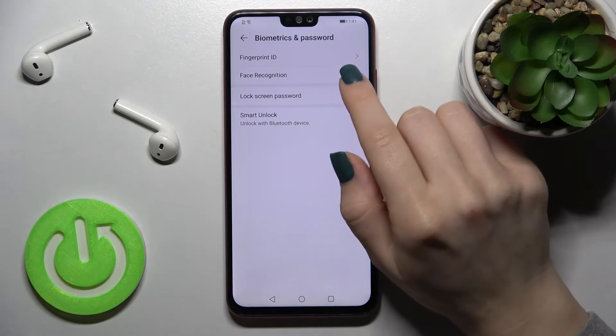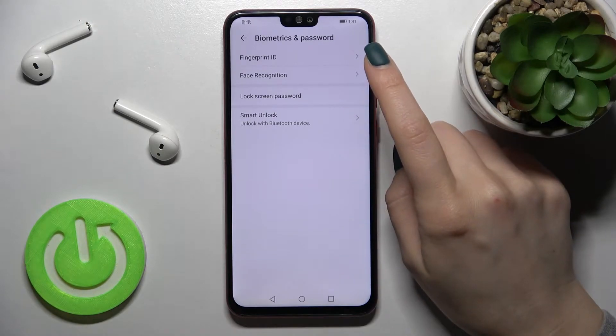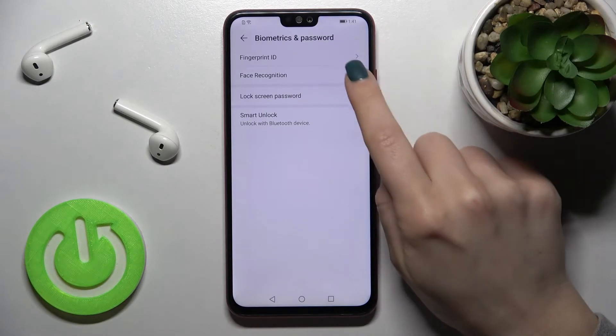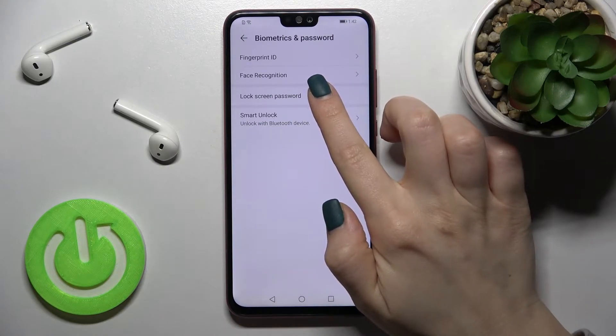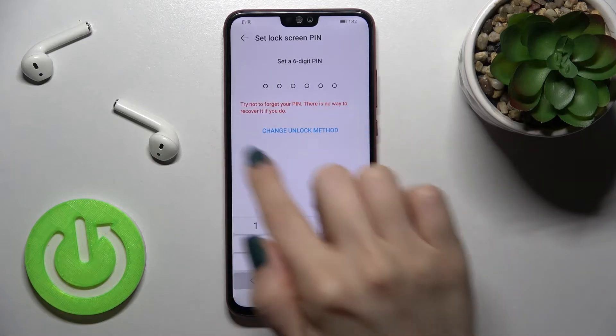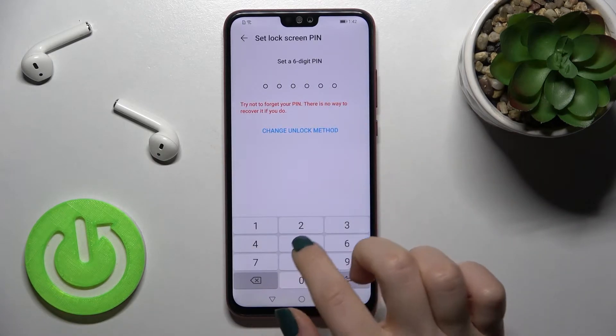As you can see, we can add various unlock methods: the fingerprint, the face recognition, the lock screen password, and the smart unlock. For example, I will go with the lock screen password, and now we just need to set it here.